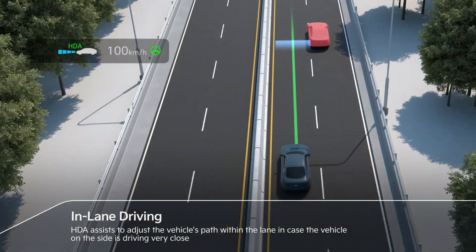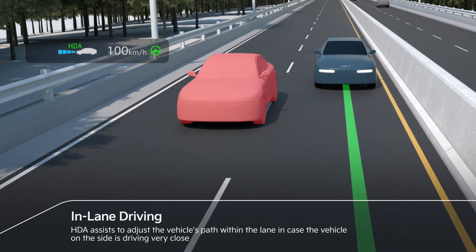In case the vehicle on the side is driving very close, HDA assists to adjust the vehicle's path.